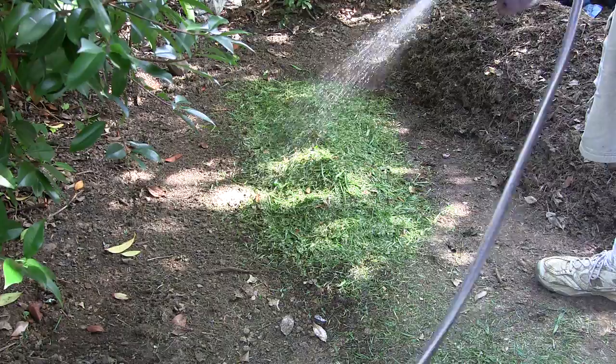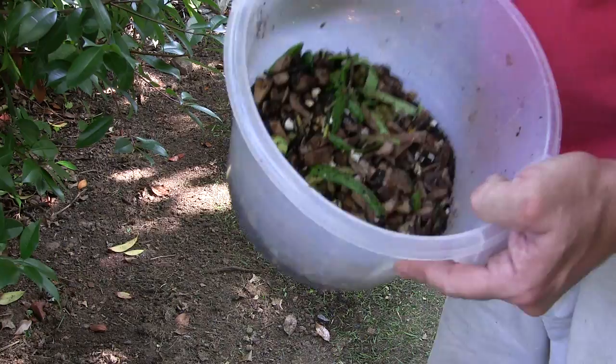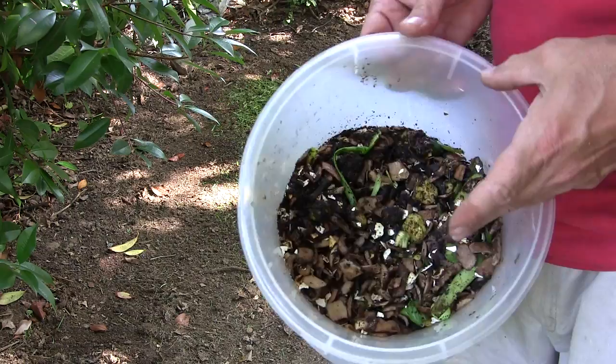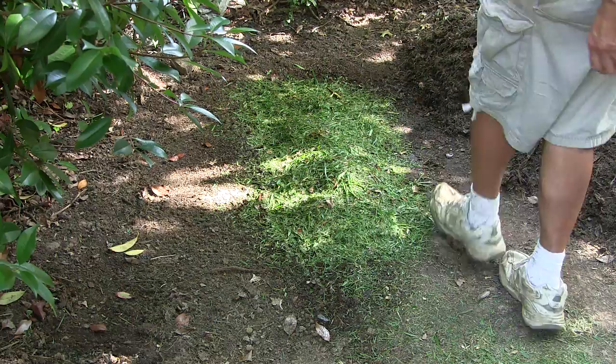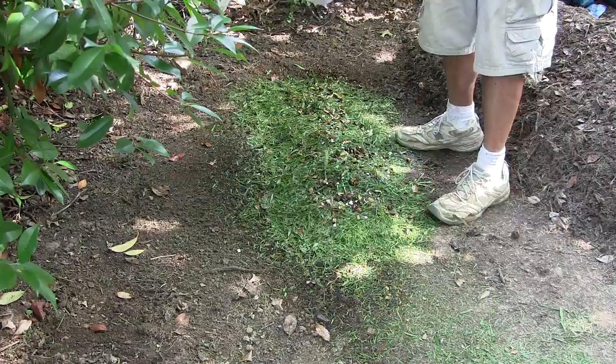I keep a bucket under the sink with coffee grounds, potato peels, chopped-up vegetable pieces, and lots of eggshells — I nuke the shells for about a minute and then crumble them up. Banana peels are an excellent source of potassium. On top of every green layer I put some of this kitchen scrap material, then spray again.